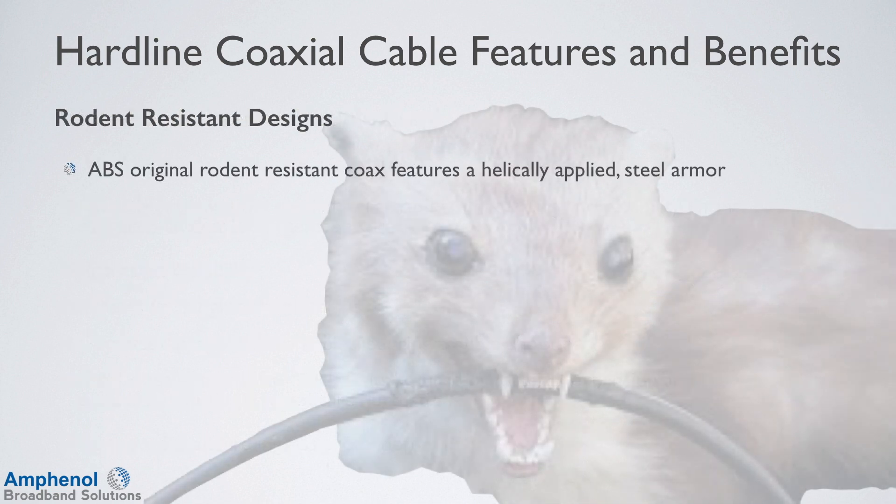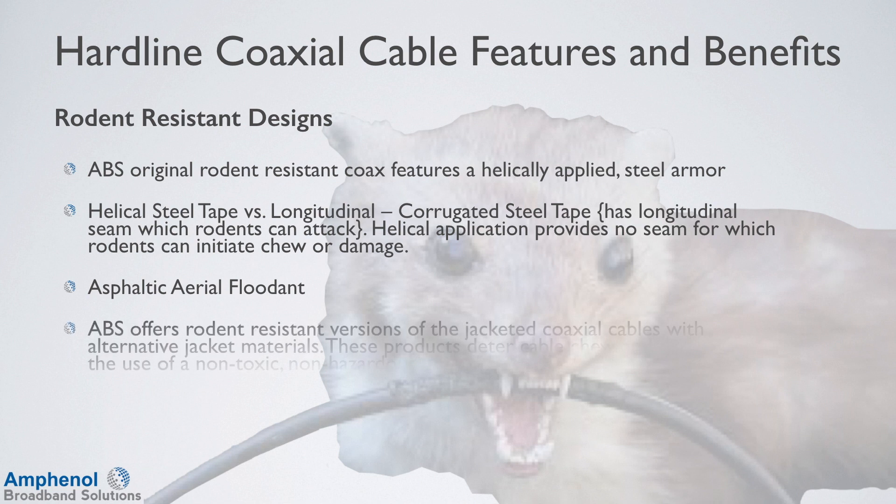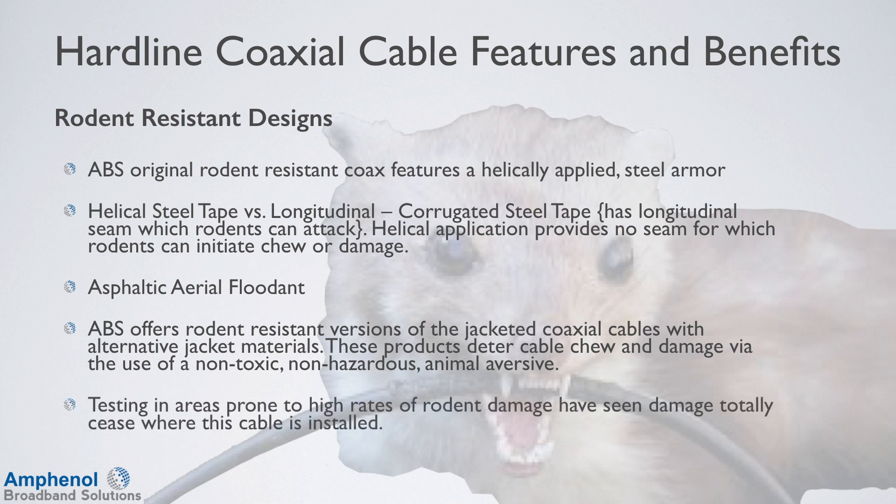Next we'll look at the rodent-resistant designs. Amphenol Broadband Solutions' original rodent-resistant coax features a helically applied steel armor. Corrugated steel tape has a longitudinal seam which rodents can attack. The helical steel tape application provides no seam for which rodents can initiate chew or damage. Asphaltic aerial flooding compound is applied, which does not flow or drip. Amphenol Broadband Solutions also offers rodent-resistant versions of the T10 jacketed coaxial cables with alternative jacket materials using non-toxic, non-hazardous, animal-adversive products. Testing in areas prone to high rates of rodent damage has seen damage totally cease where this cable is installed.